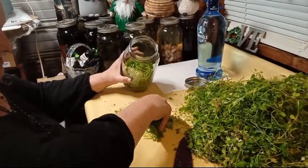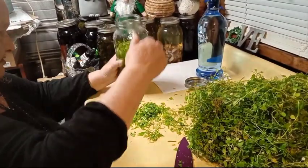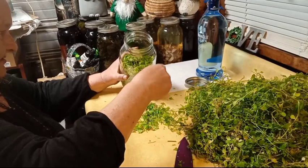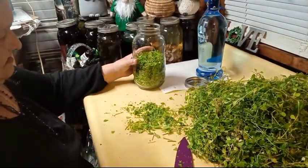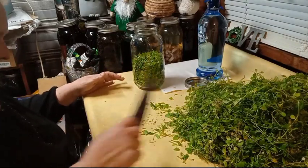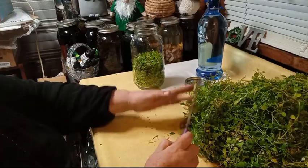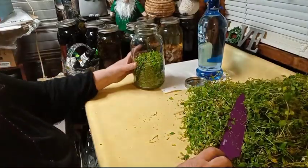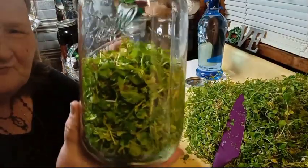I don't want it tight packed — I want it slightly loose packed, but you want to make sure you have plenty in there. That's a half of a half-gallon. Look at that beautiful fresh green.